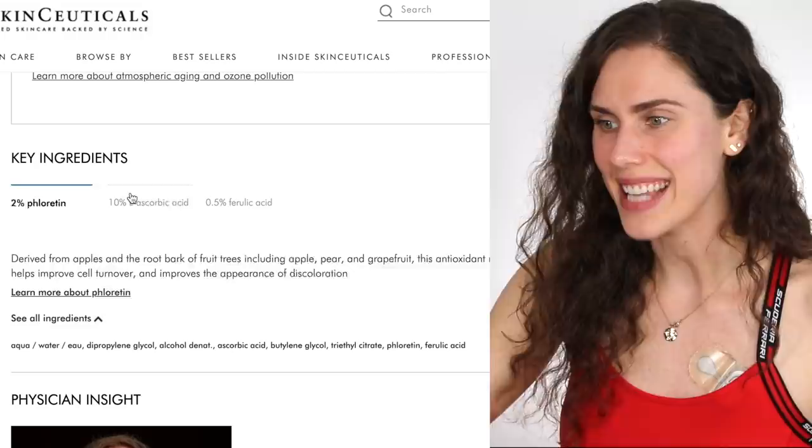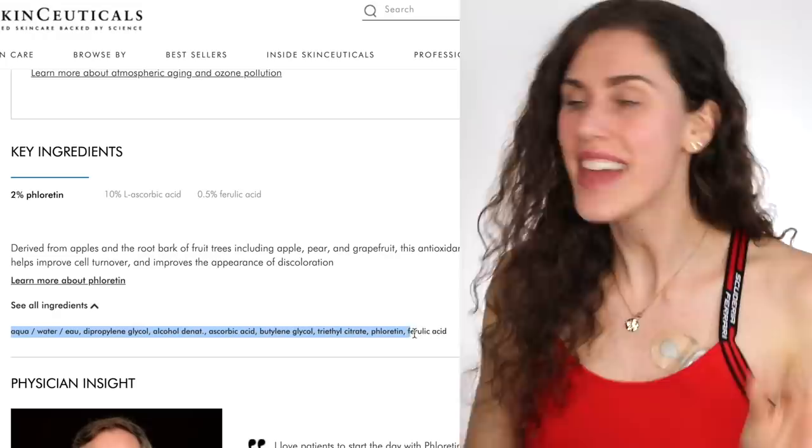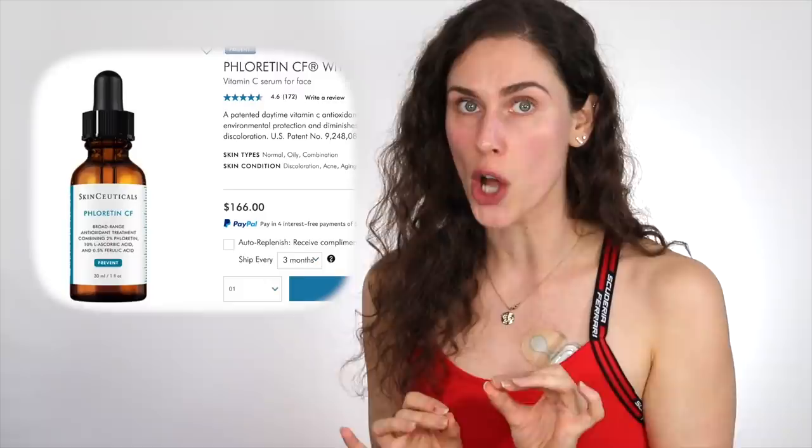It is an antioxidant serum providing environmental protection. When we look at the ingredients, it's got 2% phloretin — derived from apples, technically a phenol and an antioxidant. Then it's also very basic: water, dipropylene glycol, alcohol, ascorbic acid (your vitamin C), butylene glycol, triethyl citrate, phloretin, and ferulic acid — which stabilizes the vitamin C, as seen in medical literature. They are literally charging you $166 for one of the most basic serums, to which they've just added a patented antioxidant molecule and a little ferulic acid. This is highway robbery and marketing claims at its finest.